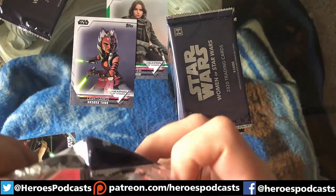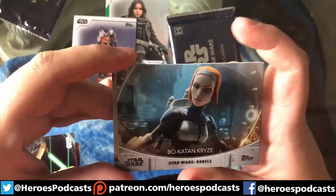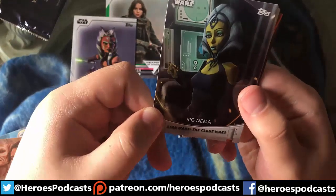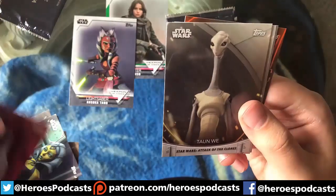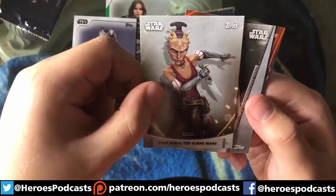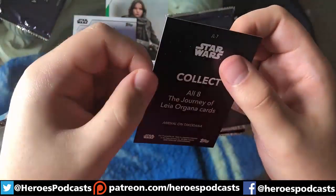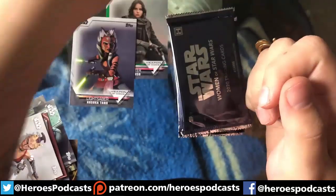Let's see what pack number two has in store for us. We have Bo-Katan, Depa Billaba, Rig Nema, Sly Moore, Tanwi, Sugi, the Journey of Leia Organa, and an orange Captain Phasma. The Journey of Leia Organa cards — there are eight of them, and this one is her arrival on Takodana from Episode Seven, so that's cool.